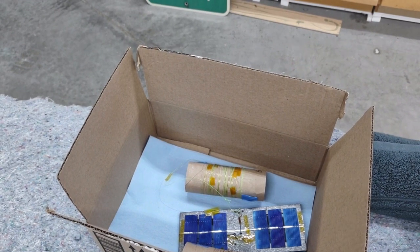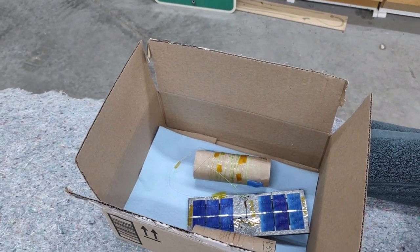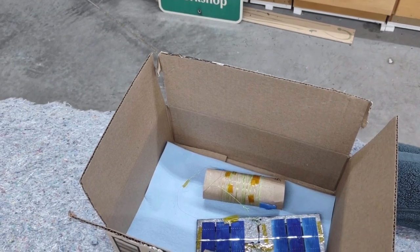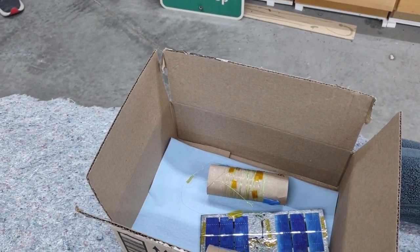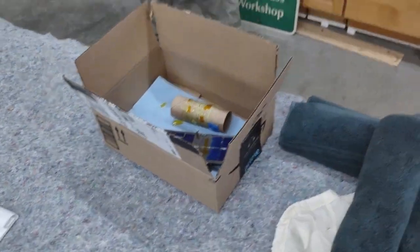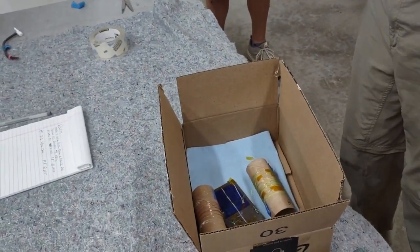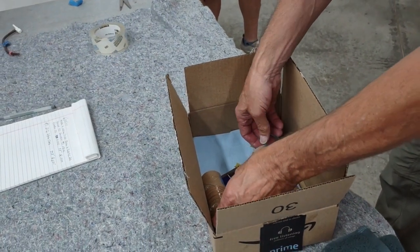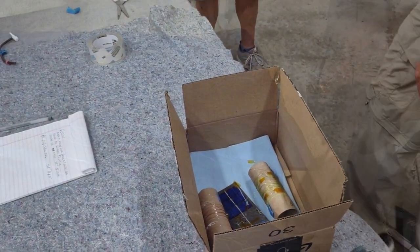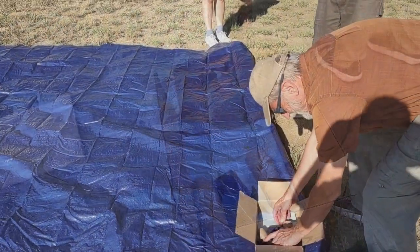I've seen some people go like this on the bottom half of the dipole. How about launch along the brick walkway? Because we're too close to the building — we don't want it banging into the building and we don't have a shield. I've got a big tarp I can throw on the ground. We roll the line out first.